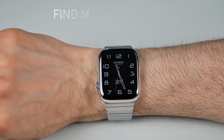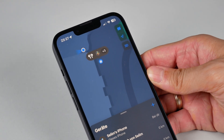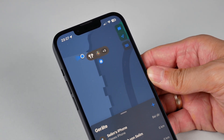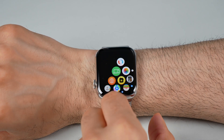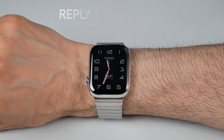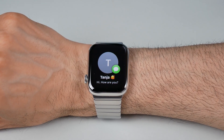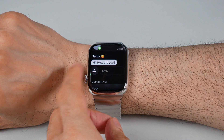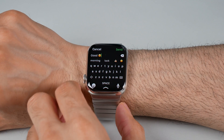Use Find My Apple Watch. If you misplace your Apple Watch, use the Find My app on your iPhone to locate it. You can also enable the Notify When Found feature, which will send you a notification when your watch is found. Reply to Messages. When receiving a message notification, raise your wrist or tap the notification to view the message. You can reply using predefined responses, emojis, scribble, or voice-to-text dictation.